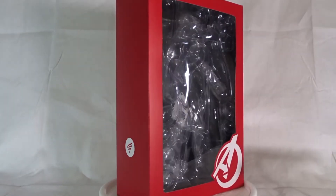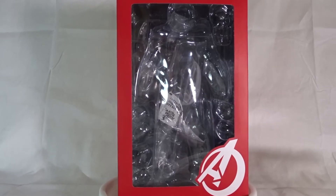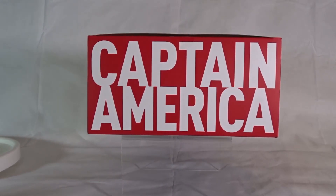On the back, Captain America and the credits for everyone we need to thank for bringing us this figure. On the top and bottom flaps, 'Captain America' is written in big bold white letters, just like every other figure that comes from this line.